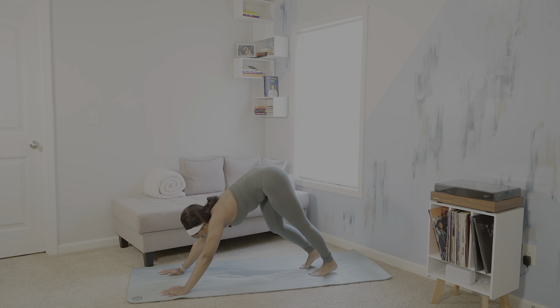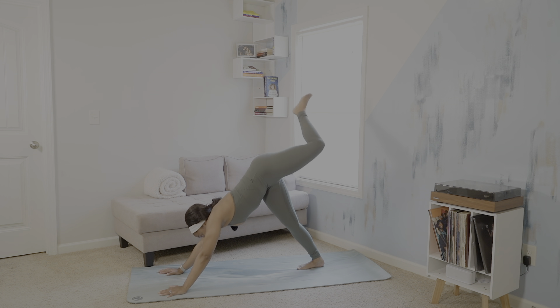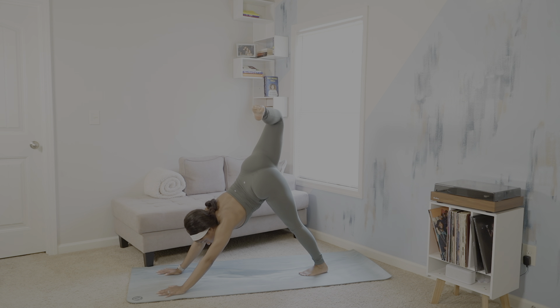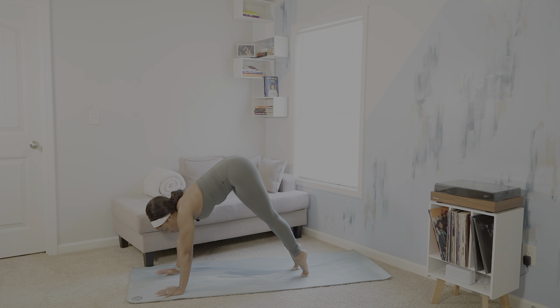We'll pedal out our feet since this is our first down dog for the flow. And also stack hip over hip for scorpion dog. Give yourself what you need here. Then we will go ahead for three more rounds of our sun salutations. Inhale, rise to your toes.